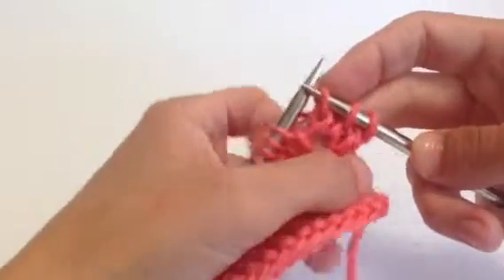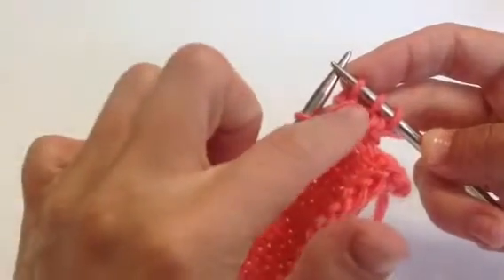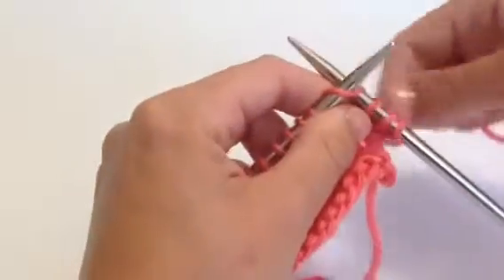And create our brand new stitch. So this is the Make One Right increase. We have a new stitch sitting on the right-hand needle, and below it we've twisted that running thread, and it leans to the right. We've got the front of the stitch leaning to the right there. So that's the Make One Right.